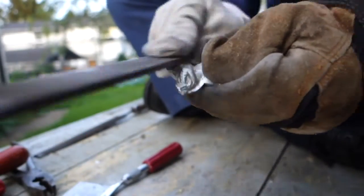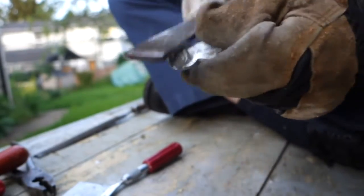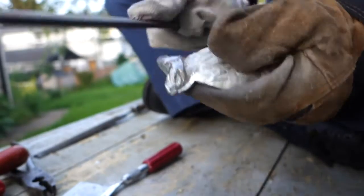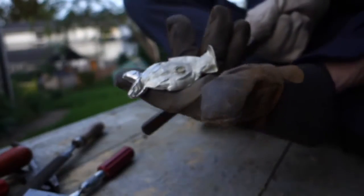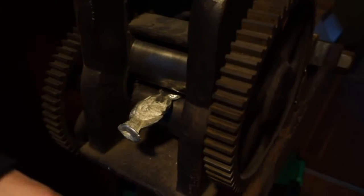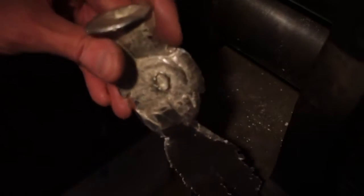Just how most of a movie is made in the editing room, most of a specialty sculpture like this is made in the filing room. You know what they say — home-baked cookies are better than store-bought any day. We're gonna squish out the tail a little more. That's starting to look a lot more like a real fish tail.